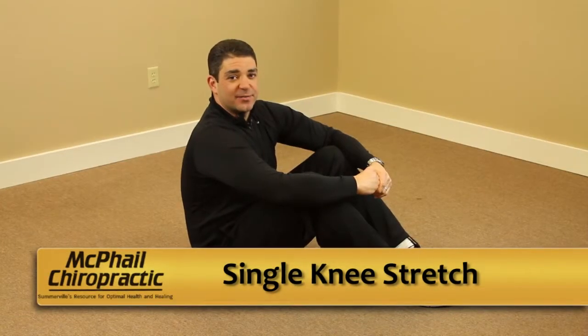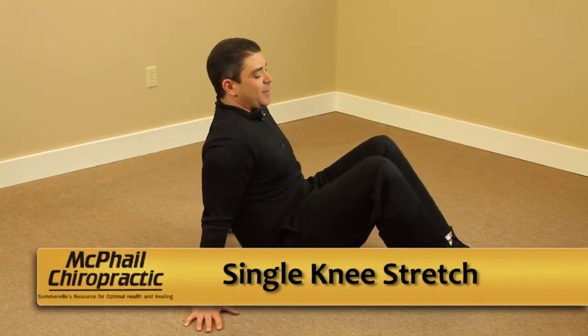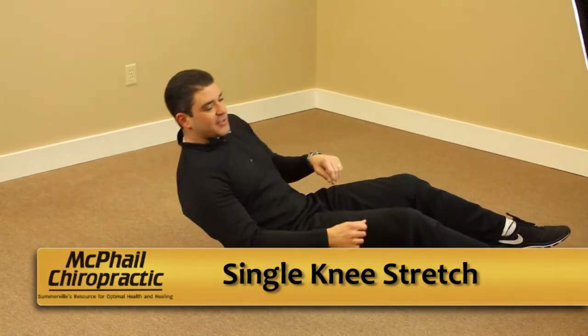Now we're going to perform the single knee stretch. This is done lying on your back. You need to lie on a pad on the floor. You can do this in your bed.